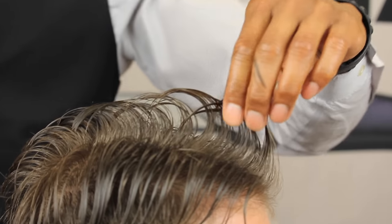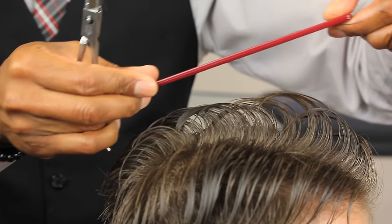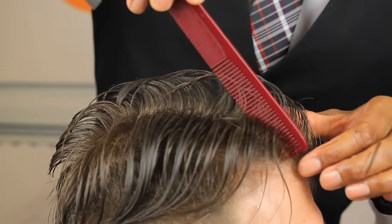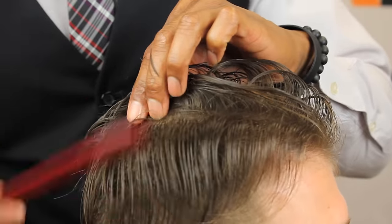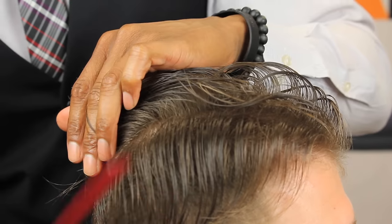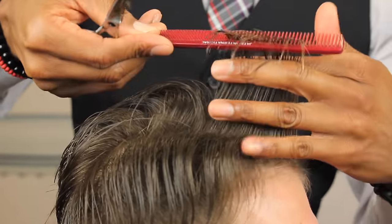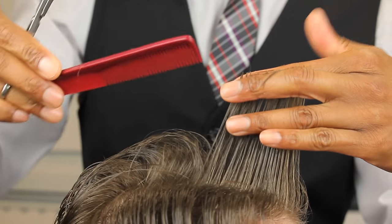Now I have my basic guideline, and the angle will be just like that once we dry the hair. The hairstyle will be longer in the front and shorter in the back. Now I'm going to bring up my next section — use small partings so you can see your guideline through the hair. This is where barbers and stylists have the least amount of patience. Right there is my guideline — not cutting past that second knuckle.